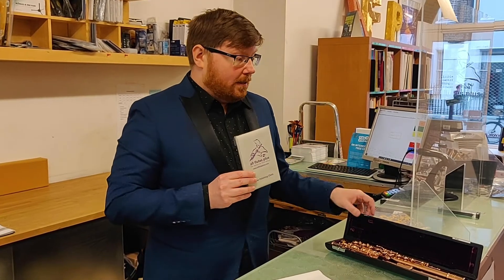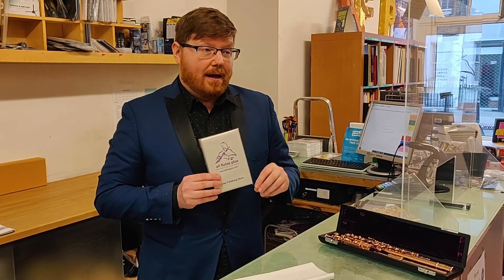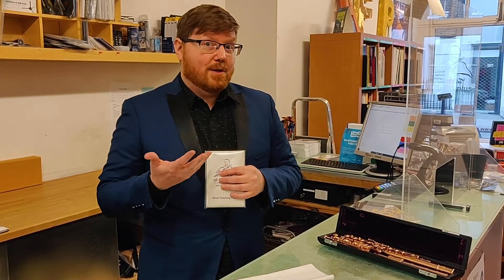Using one of these every couple of weeks or once a month or so will keep tarnish from building up on your instrument in the first place. As will making sure that you wash your hands before and after you play, especially if you've eaten any food that has a lot of onions or garlic in it. Those foods tend to cause your body to secrete a lot of sulfur because they have a lot of sulfur in them.